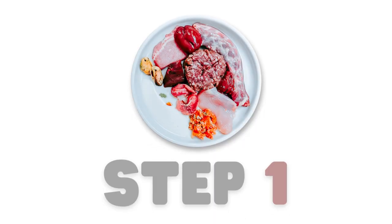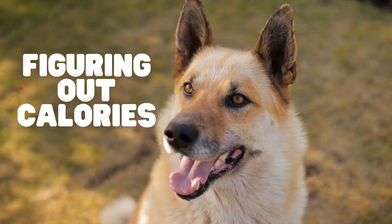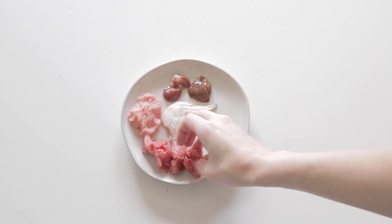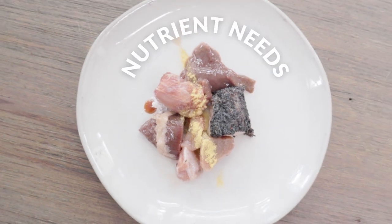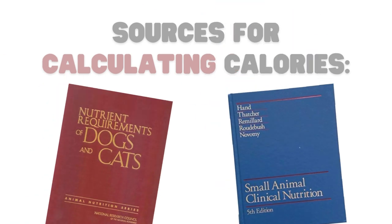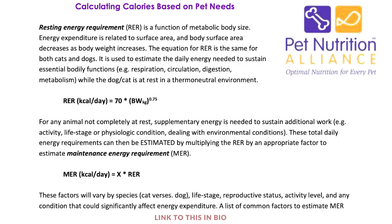First we need to figure out how many calories our dog needs daily. Not only will this tell us how much to feed them, but it also helps us figure out their nutrient needs. The established formula that I'll be showing you can be found in many veterinary and animal nutrition books as well as online.